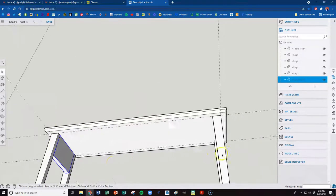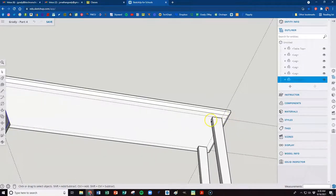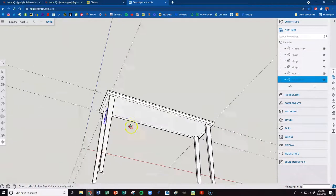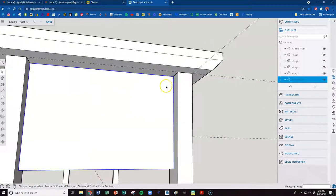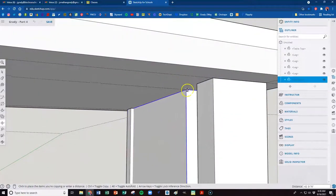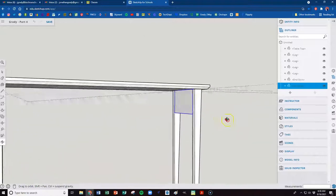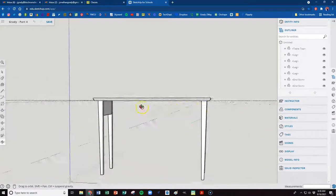We're happy with that being a component. We need to make a copy and bring it down here — we want it flushed to the inside of the legs. I want to pick the spot that lets me bring it right to this corner. Hit the move tool, which is M, then tap Control to make a copy. Grab it by that corner, orbit back a bit. It should pop up on the red axis — straight down, flush — then click it into place. Now we have two end skirts.